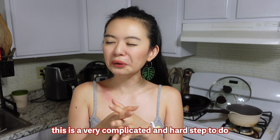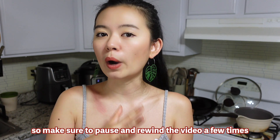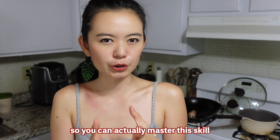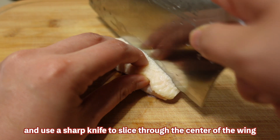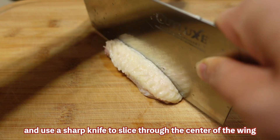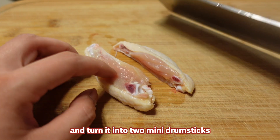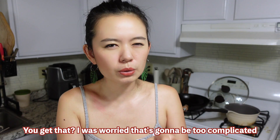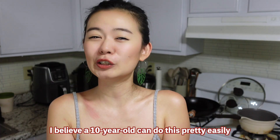I've gotta warn you upfront: this is a very complicated and hard step to do, so make sure you pause and rewind the video a few times so you can actually master this skill. Here's what you do — put your flat wing on the cutting board, use a sharp knife, and slice through the center of the wing to turn it into two mini drumsticks. I was worried it was going to be too complicated so let's do this one more time — just kidding!